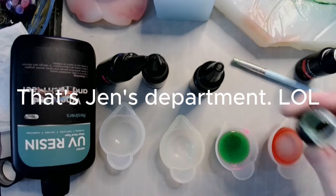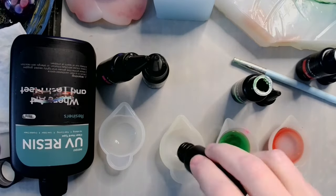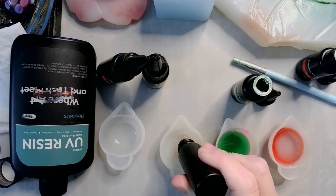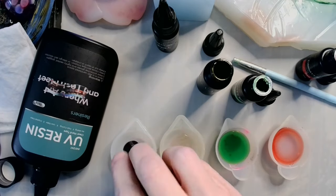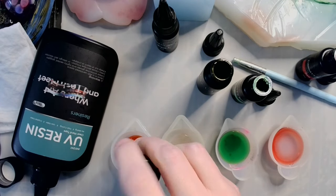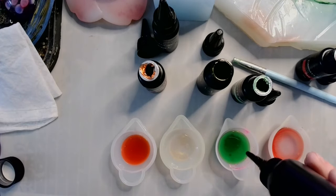So there's green. Going in with the clear now.